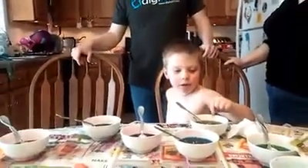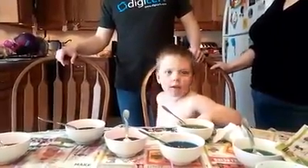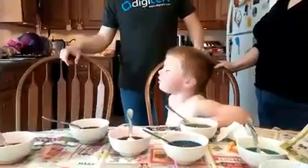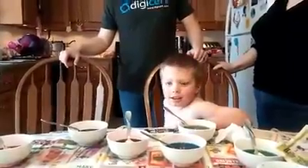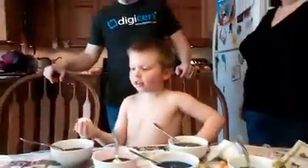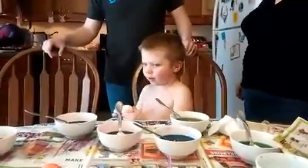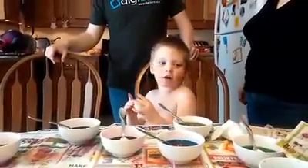Tell them how to do it. And you put them in nicely, and it changes colors. And who's he supposed to listen to? And show them off, and this is how you do it, Daddy. This is how you do it. You put every color you like.